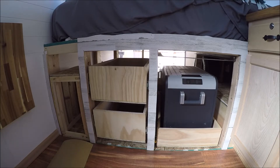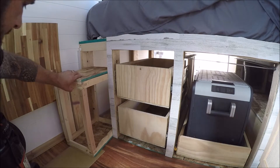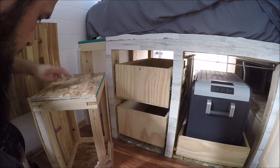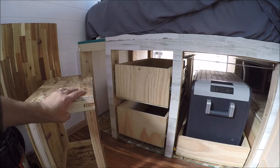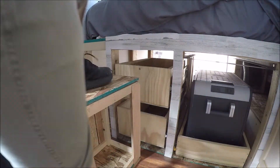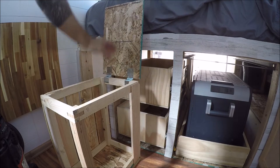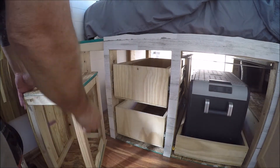Here's one of the little ottomans that I basically made. It'll kind of look something like that all the way around. I've got to finish planing the rest of the wood. It's actually a pretty sturdy step stool to get up on the bed, so it does work for that. It's got a lid so we can store dirty clothes and things like that in there.